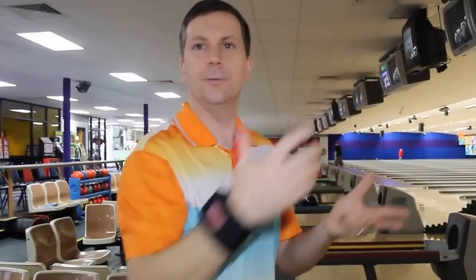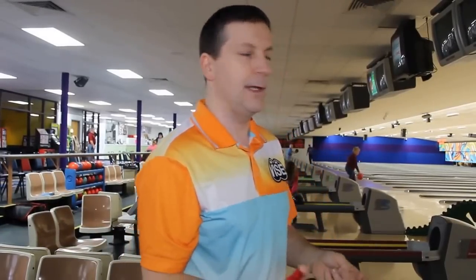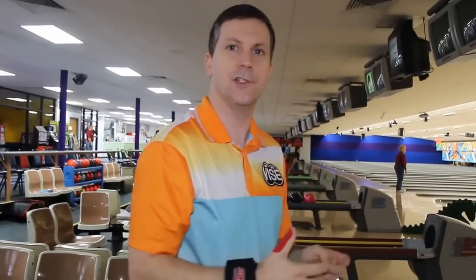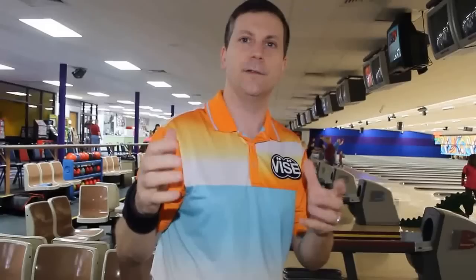Let's talk about axis rotation. We have the end-over-end roll and we have the high tilt — a lot of spin. The end-over-end roll is personified in Walter Ray. I would say Pete Weber is the best on the planet when it comes to that high axis rotation — 90 degrees, as you've heard talked about on television.